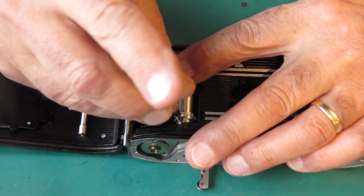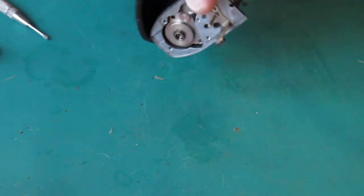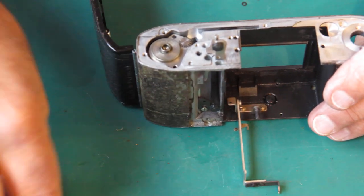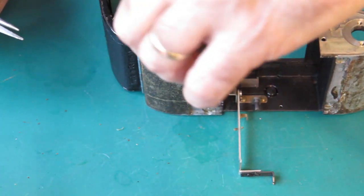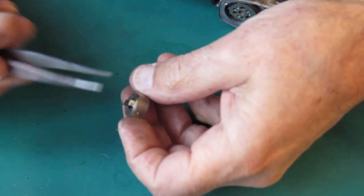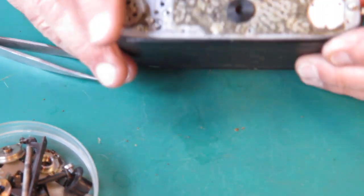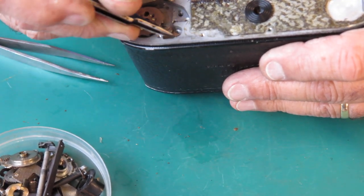A single screw passes through a slot in the sprocket shaft and couples these two pieces together effectively. The sprocket can come out. Lift the top off the film advance mechanism — it's dirty with grease but otherwise nothing untoward. This is the clutch assembly. Its job is to provide some controlled slippage between the sprocket and the take-up spool, so that as film builds up and the effective diameter of the take-up spool increases, you get slippage — otherwise things will tear.